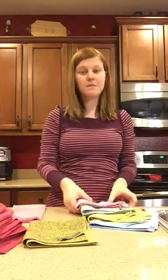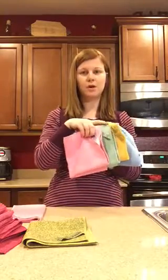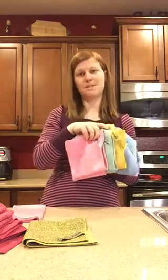First of all, the Envirocloth is the most popular cloth they have — you can clean and disinfect your home with only water and the one cloth. The Envirocloth comes in four different colors: blue, yellow, green, and they call it red but it's more of a pink.